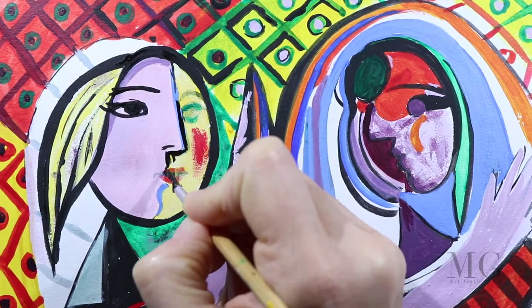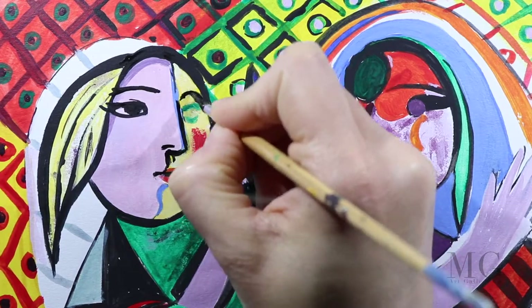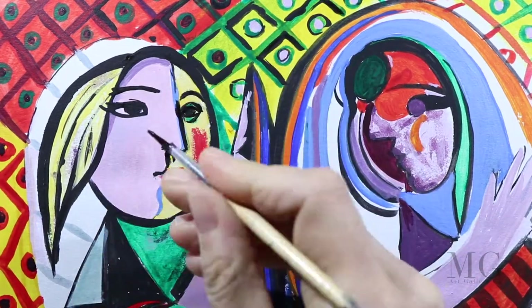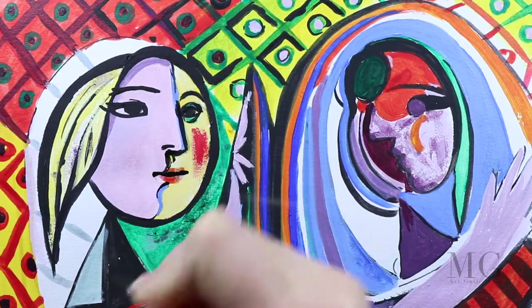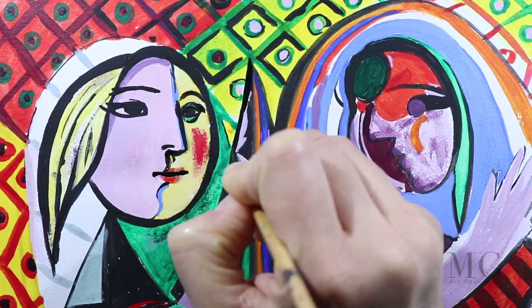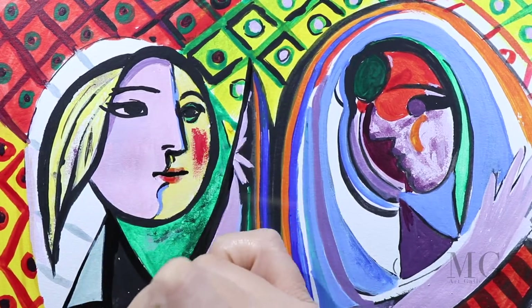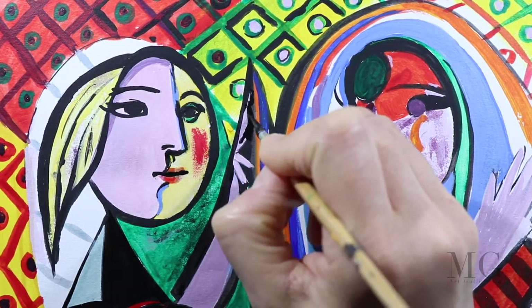Now I am at the last stage of the painting, which is applying black in a few empty shapes as well as redoing the contour I started the painting with. It is important to go over the outline again to sharpen the colour and redefine the shapes. Plus, a bolder black creates much better contrast with the other colours. Bold contrast is important when painting like Picasso.